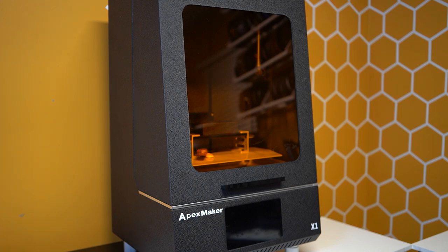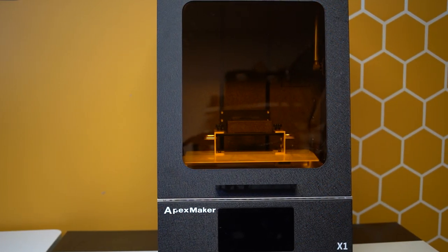Wow. For three years, I have been searching for that one-size-fits-all resin 3D printer for myself. Finally, after having enough time on my belt with this printer, I'm finally ready to give you my final thoughts.